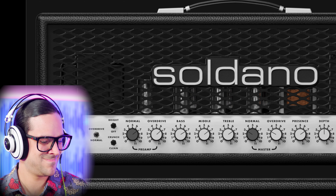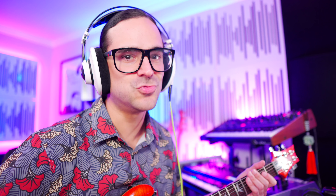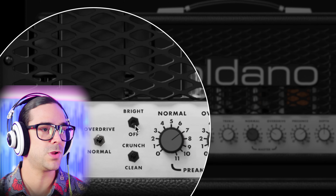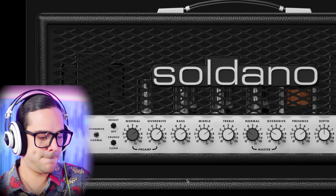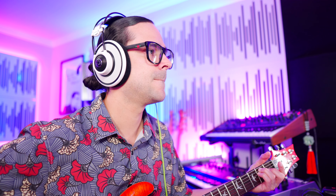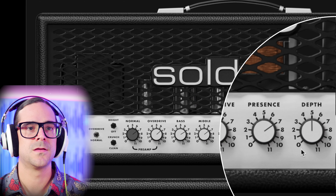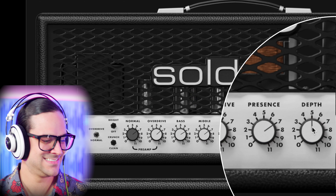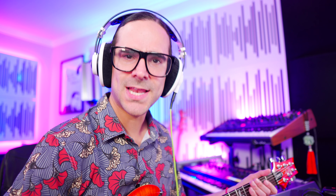I love how they're starting everything on 7, which means they're actually pushing the system from the get-go. Really cool, very nice settings. It sounds really, really nice and heavy. There's like some sort of bottom-end situation that I'm really enjoying with this plugin. I usually think of Soldanos as very bright amps, but this doesn't sound like a bright amp — and we were already in bright mode. Very cool.